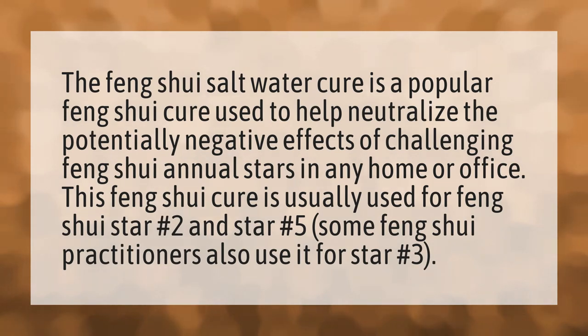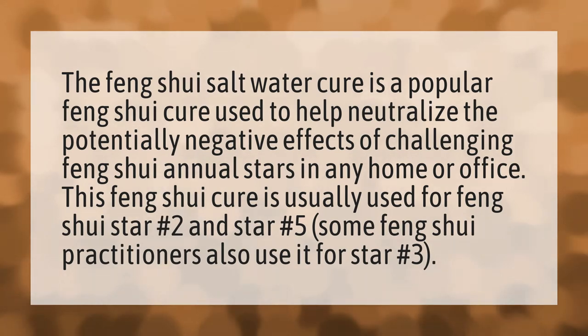This Feng Shui cure is usually used for Feng Shui star number two and star number five. Some Feng Shui practitioners also use it for star number three.